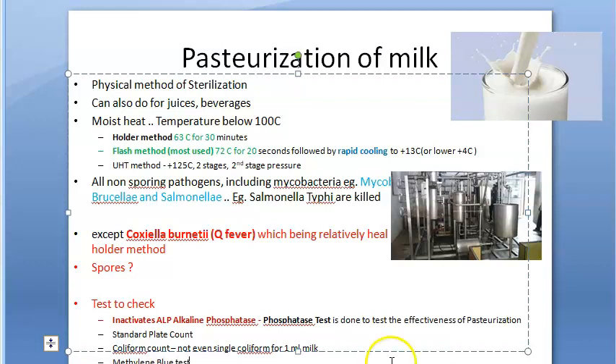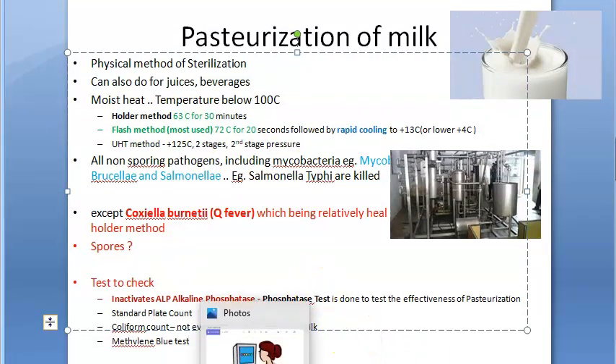At minimum, remember this: in the phosphatase test, blue is bad. That's a summary of pasteurization of milk.